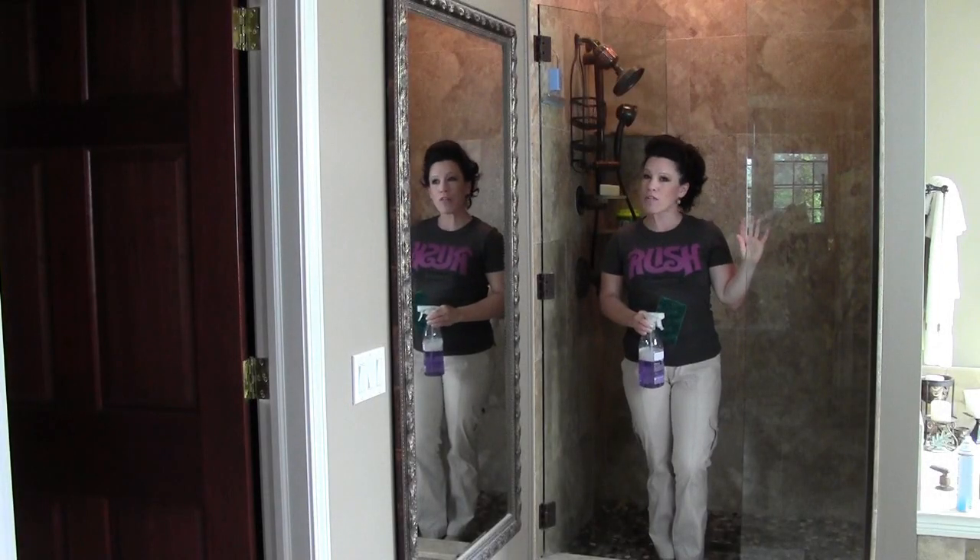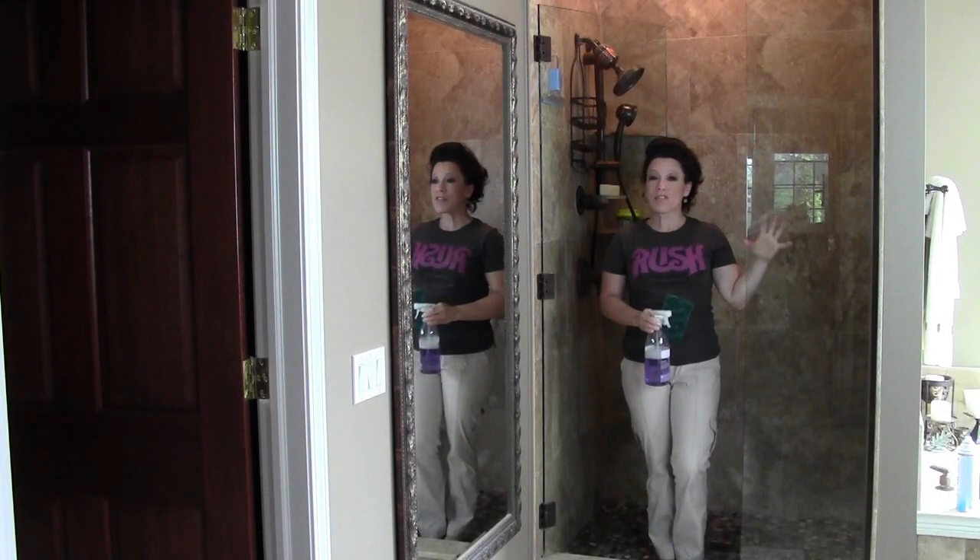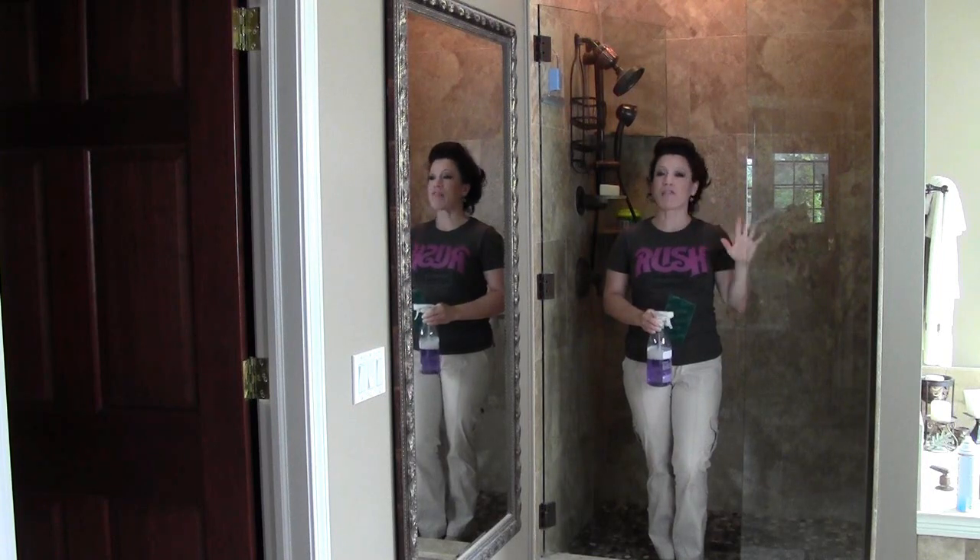This is Renee Romeo and today's pearl of wisdom is how to get crystal clear shower glass after every single shower.